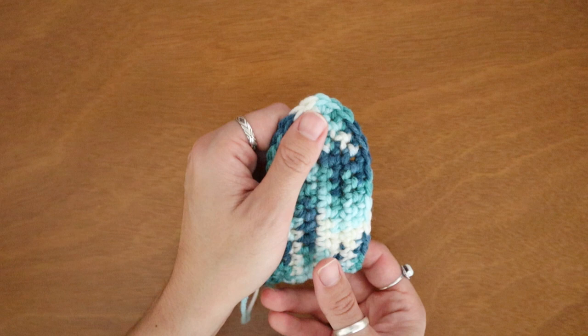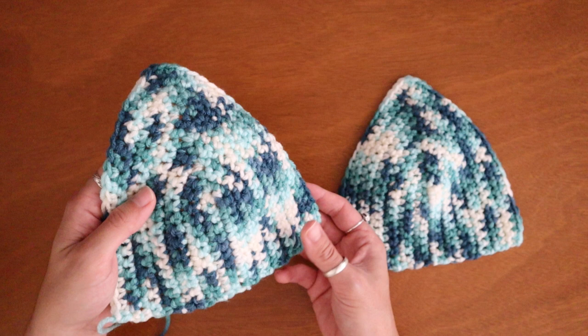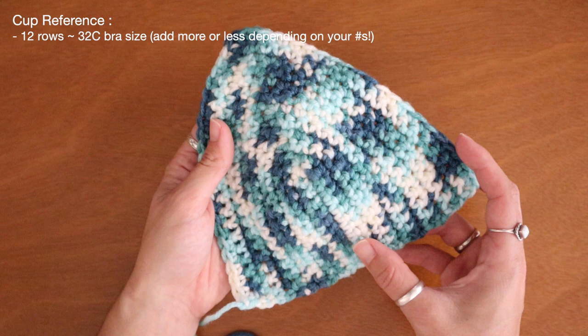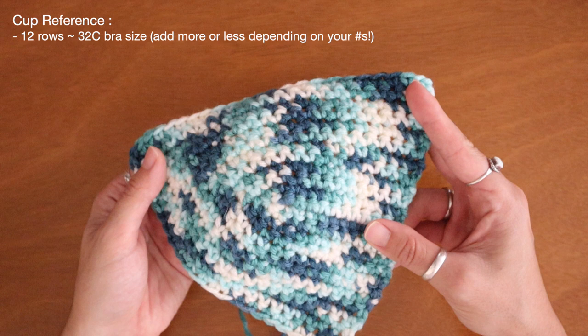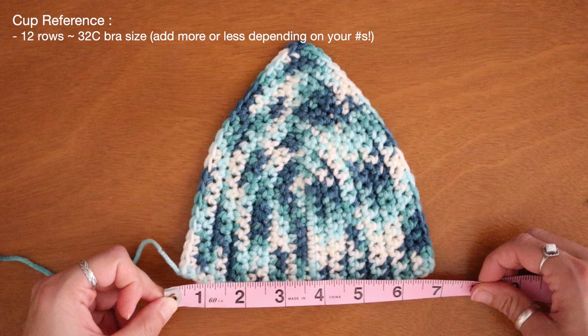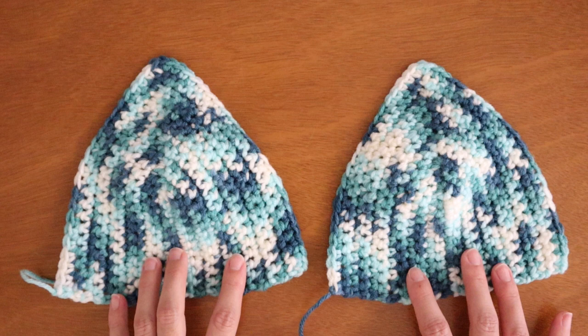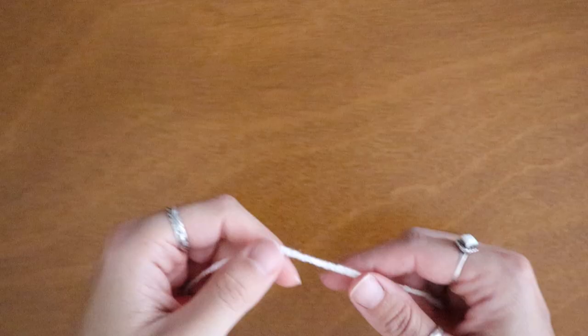I'll continue to add rows to this cup until I can get it to fit me. I finished up my first cup and went ahead and made the second as well. In order to make these cups fit my body I added a total of 12 rows. For a cup reference, I'm about a 32C and this took me about 12 rows of single crochet to complete. The bottom of my cup reaches to about six and a half inches long, and likewise the height of my cup is also six and a half inches. After finishing both cups I can move on to my body piece.